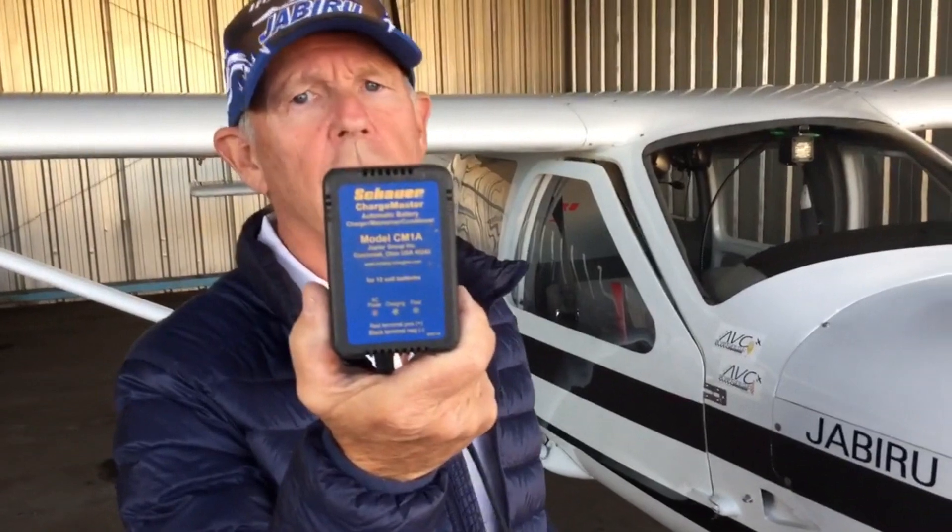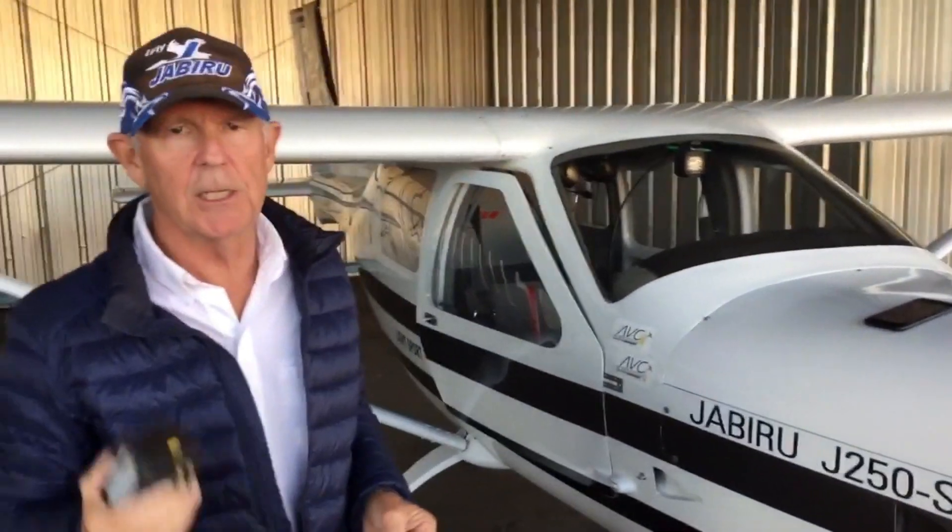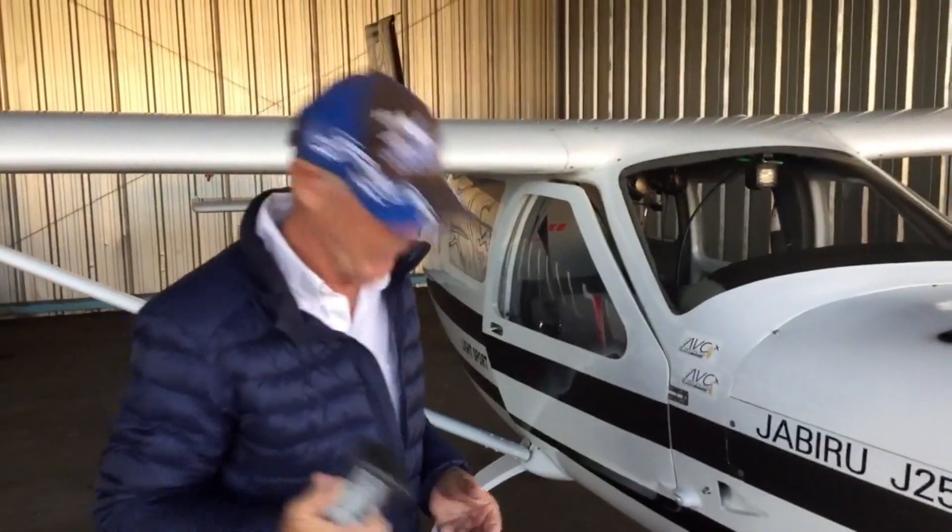You can get these at AutoZone, Checker, or whatever — I guess it's O'Reilly now. Any auto parts store is going to have a maintenance charger, and the idea is that it just keeps your battery topped up.